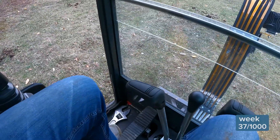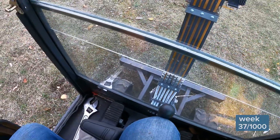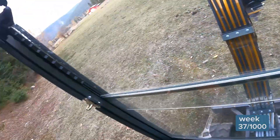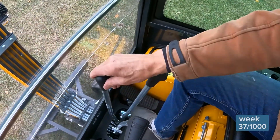My knee brushes one of these controls and I'm in motion. Or my knee brushes the blade control and it's lowering. But I thought we were locked out. Well, that's the bizarre thing — the lockout on this machine does not lock out travel. I still haven't touched my lockout button and I'm in motion and I have full blade control. Whoa, that's a little scary.